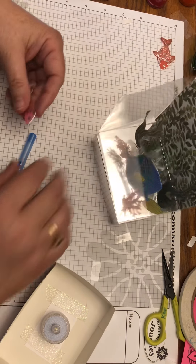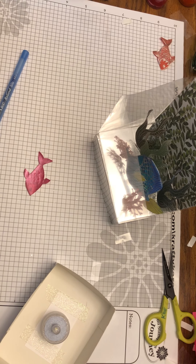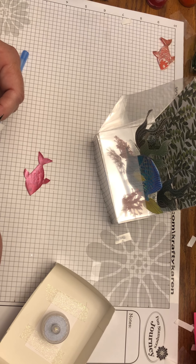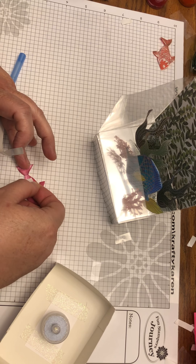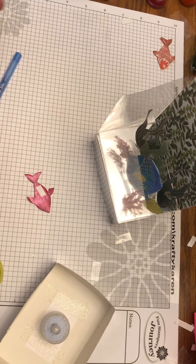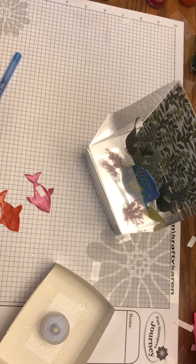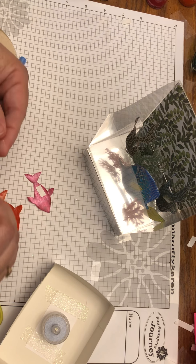Now for these two small fish — the pink and orange ones. Put a little bit of white liner tape on the back side of each fish toward the back of the body, and adhere them to the seaweed.